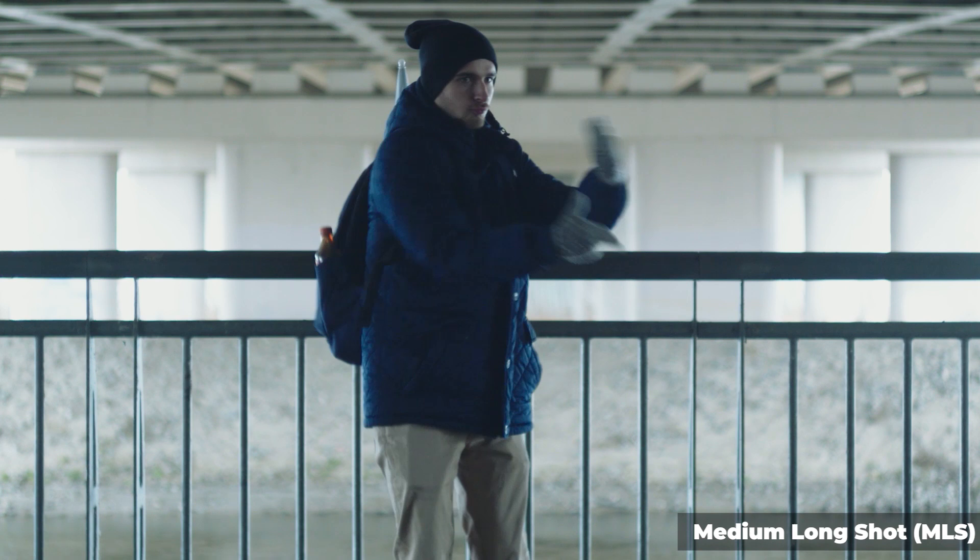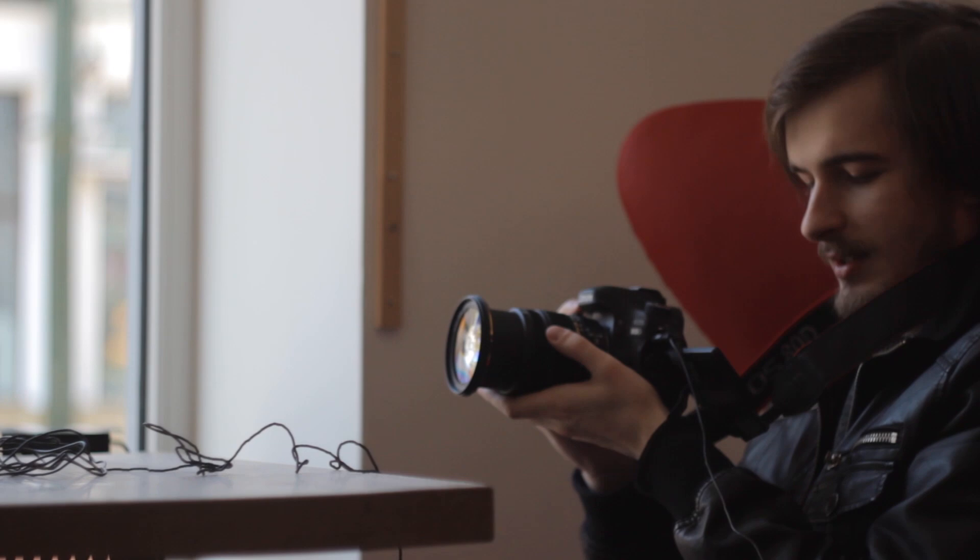Although we are not really into vlogs and stuff like that, Nick is the person behind the camera. The Creative Shrimp vlogs about computer graphics, art and coffee brewing that we have been filming from time to time — Nick has been doing pretty much all the camera work.